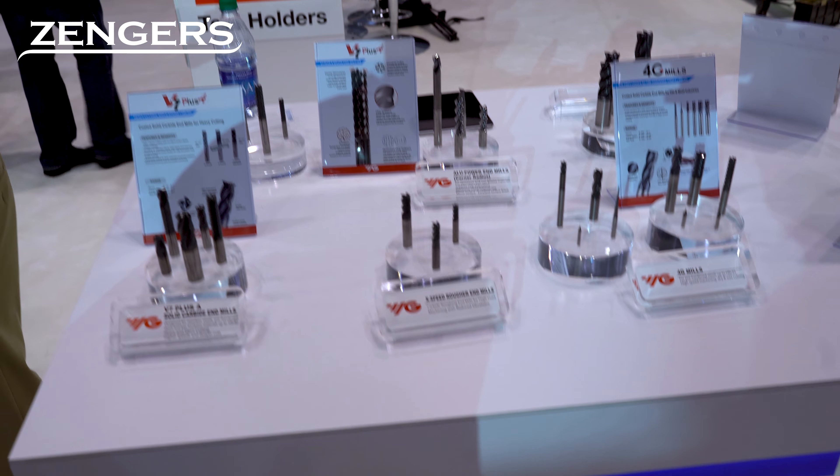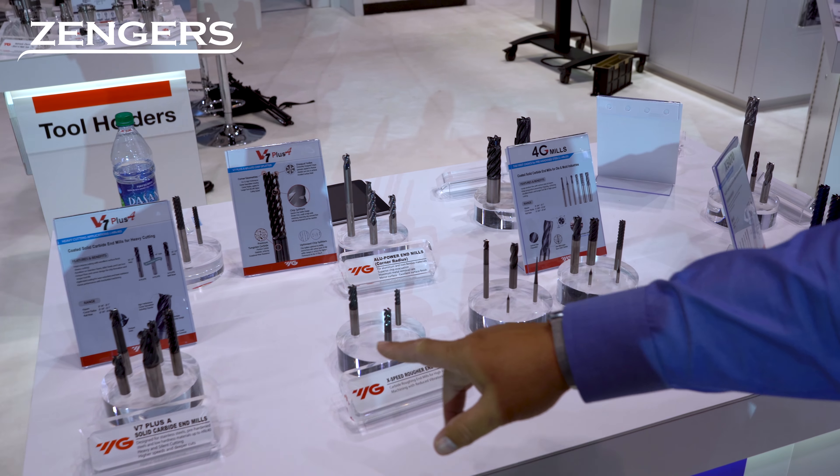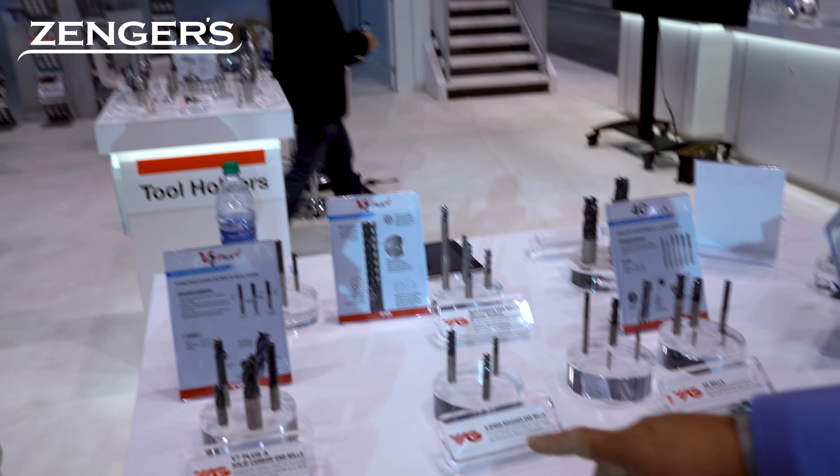So solid milling tools — you can look at a full product family all the way from our variable pitch, variable helix V7 Plus for heavy cutting conditions. You can look at our X-speed roughers, reducing vibrations, and the standard IU power for non-aircraft aluminum that's out there in the market.